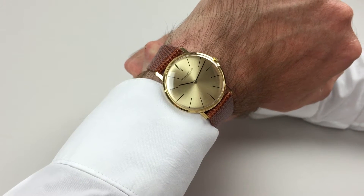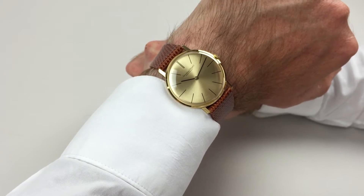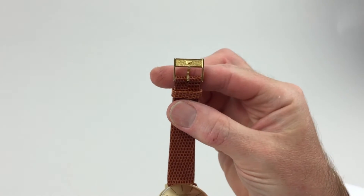This lovely crisp 18 karat gold IWC wristwatch dates to circa 1970. It also comes complete with its IWC buckle.